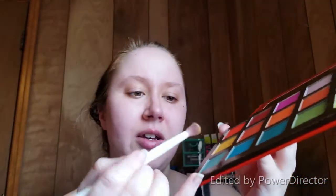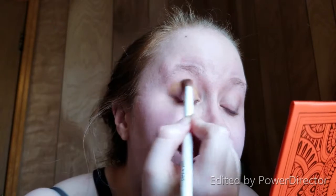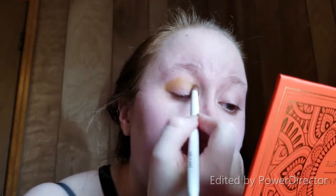I'm going to tap into the shade Cider first, which is like a mustardy yellow, and I'm going to just lay that all across my crease. I just finished eating lunch and I feel like there's something still in my throat. So I'm just going to lay this everywhere and build up a decent amount of pigmentation, and kind of take it over my lid just a little bit.